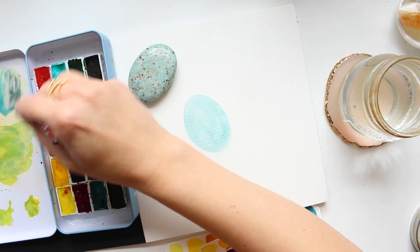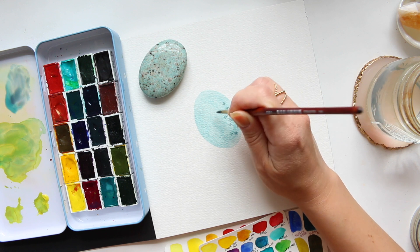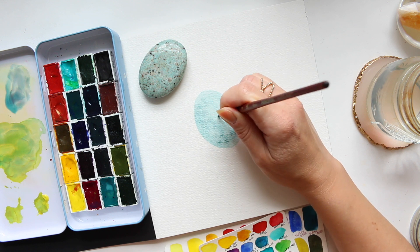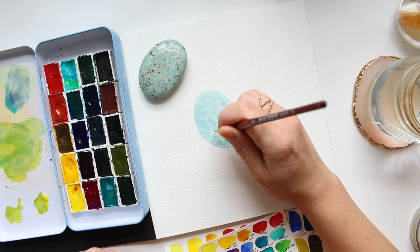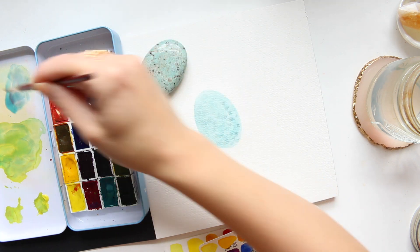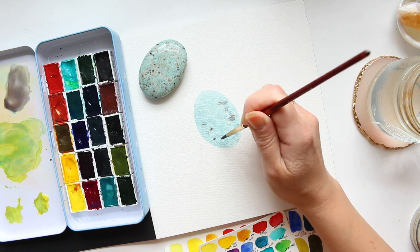Just going to neutralize it ever so slightly by adding some pink, and add a little bit of texture. Because the paper is still wet we have a bit of spread here. Then we've got hematite violet shade — this is a very interesting color. I'll mix it straight into my mix and that will be our beige color.